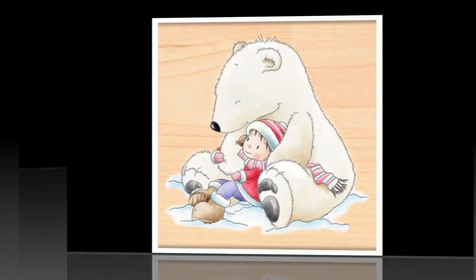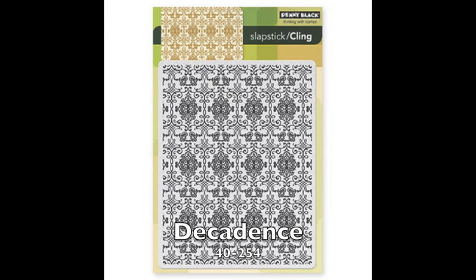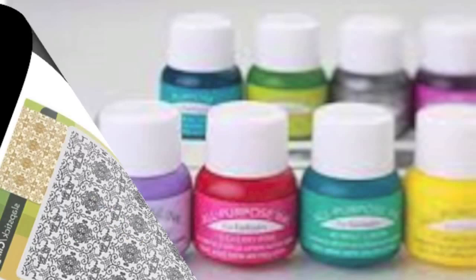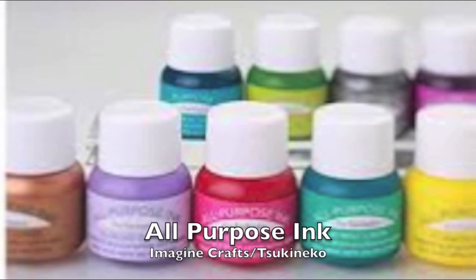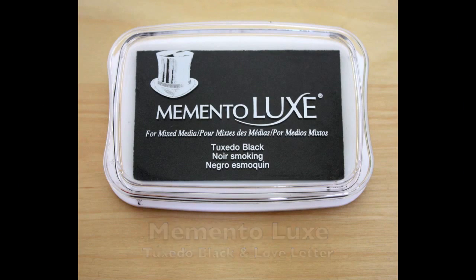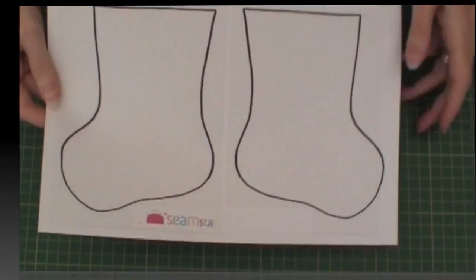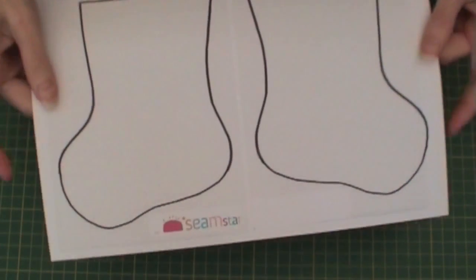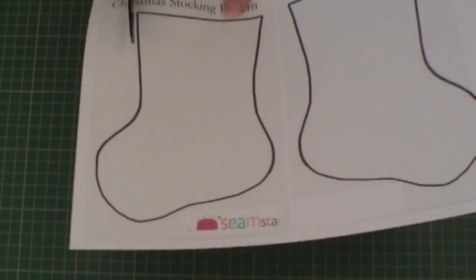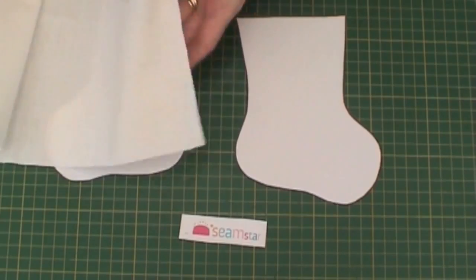Hi and welcome to this Christmas stocking tutorial. Today we will be using the Christmas Hug Stamp by Penny Black, the Decadence Stamp, some all-purpose inks, some Memento Luxe inks in Tuxedo Black and Love Letter, Spellbinders A2 Filigree Delight, and also the Seamstar stocking template which I've reduced by 50% and cut the pattern out.